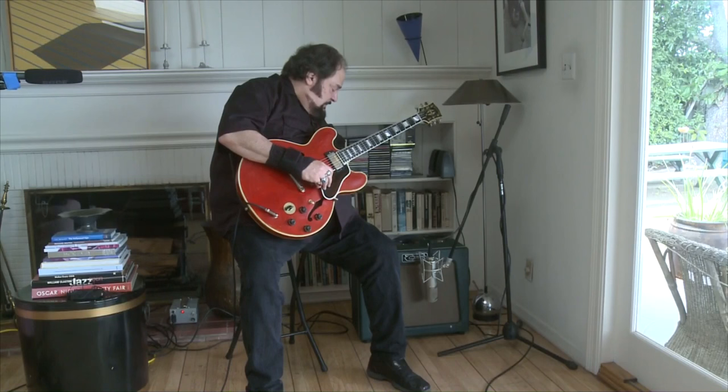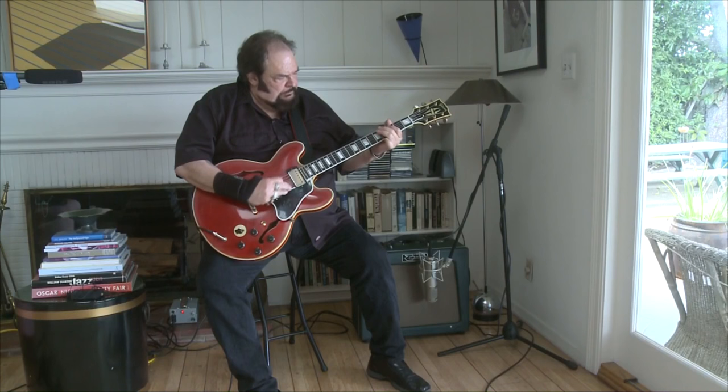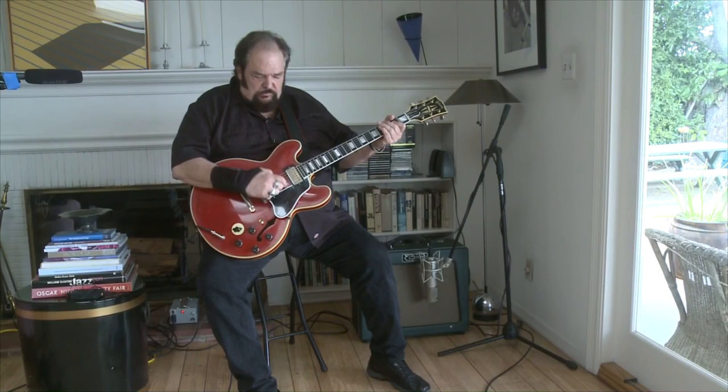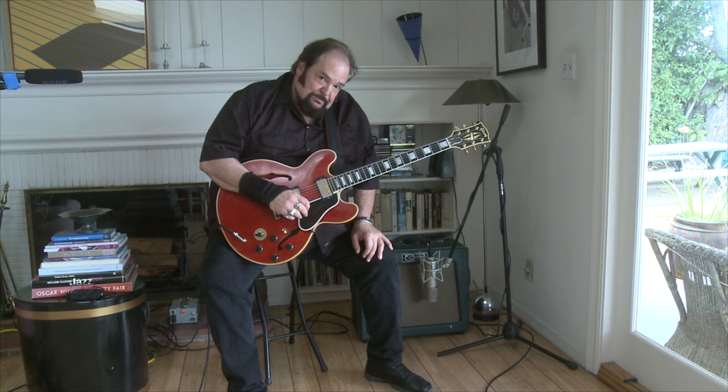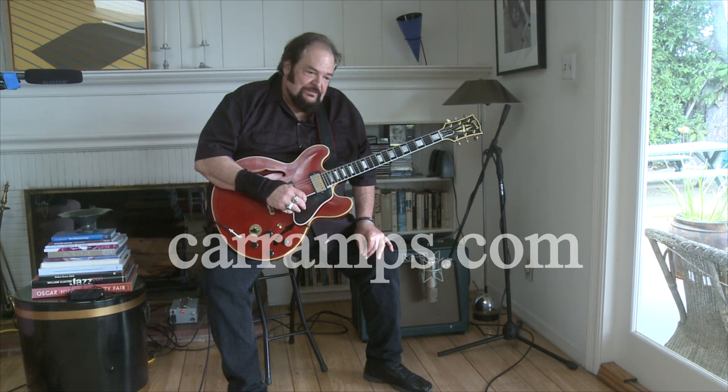Great rhythm guitar sounds, and if I really push the volume about three quarters of the way up — that's about all I have to say about this wonderful amplifier. It's taken the place of every other amp I own, including some of our old favorite black faces and some other more contemporary machines, and this is really solving all of my problems. I use it for absolutely everything. Hope you enjoyed this. If you're interested in finding out more, please look at the information on the Carr website. Thank you very much, Steve Carr, for this great amplifier.